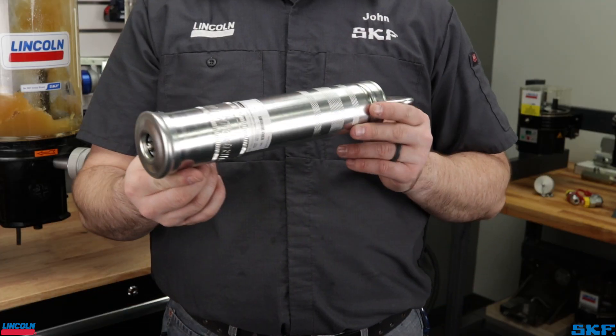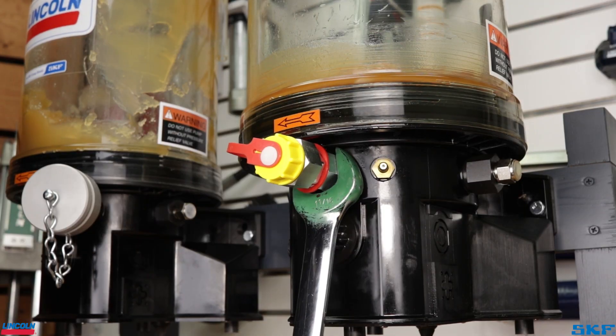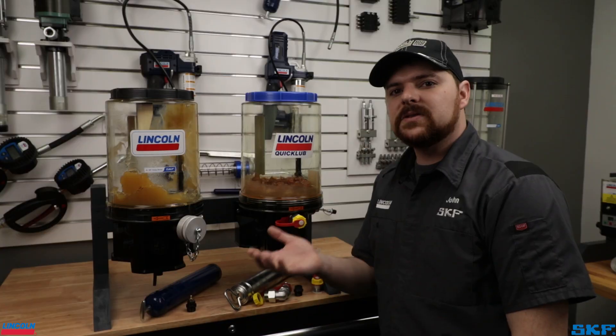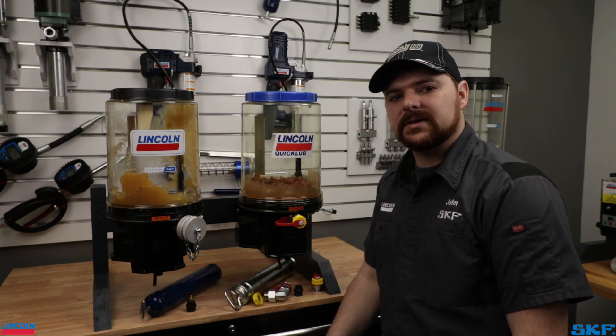The handheld fill pumps function in a similar fashion. Select and attach the filler connection to the pump, prime the hand pump with a fresh grease cartridge, thread the pump onto the connector, then drive the lubricant into the unit with a firm press of the handle. These methods are great for smaller units or pumps in hard to reach locations where bulk dispensing systems have limited access.